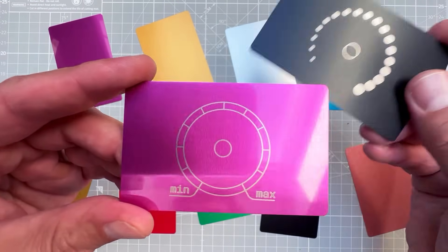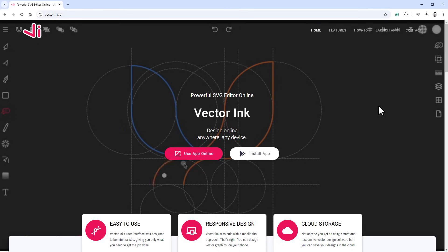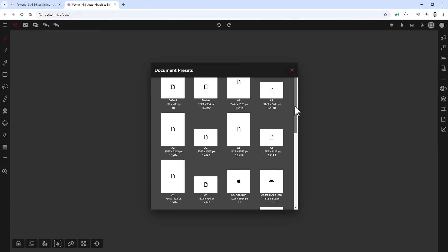The first thing I need is a design, so let me create that. For my first design I'll use the free online tool called Vector Ink. Click 'Use the online application' — my size won't be in the presets, so just select any size.